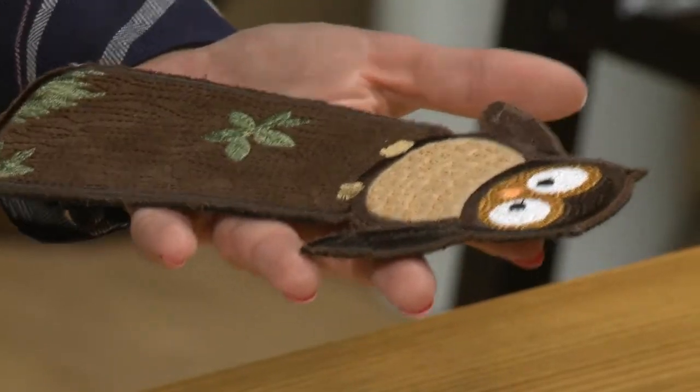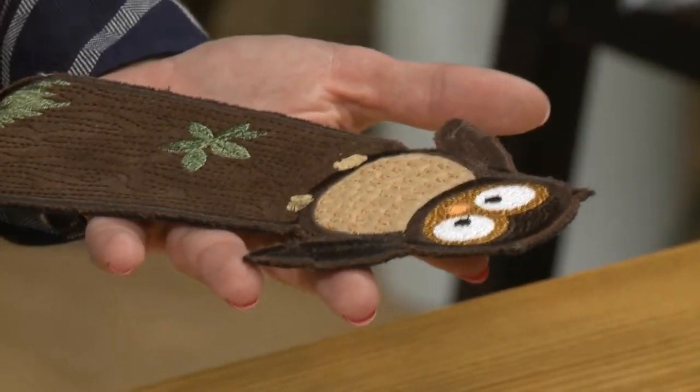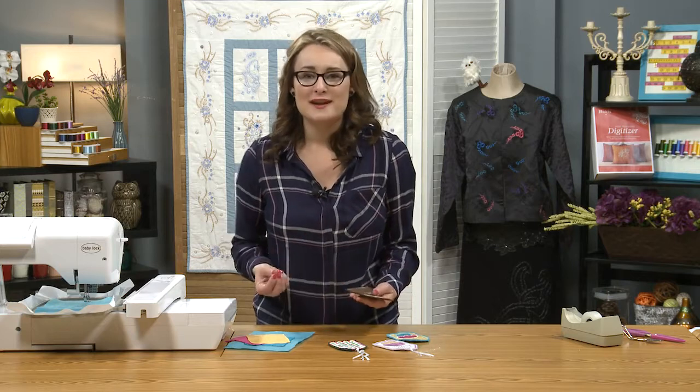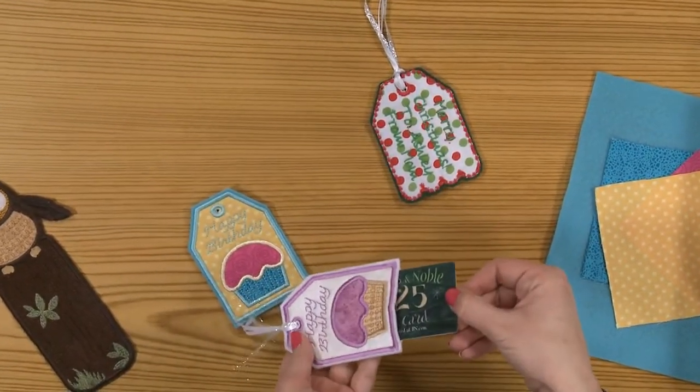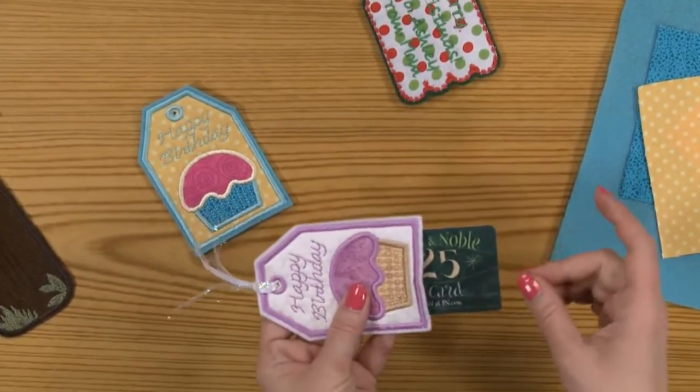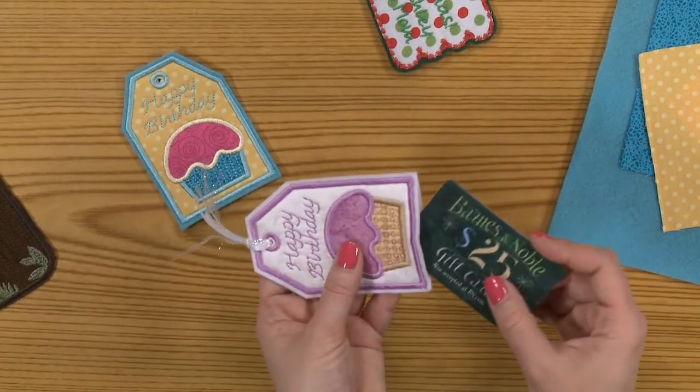I've got one little project here that is a little owl bookmark. You can turn these in-the-hoop projects into all sorts of different types of projects and use them for all kinds of different applications. But what we're making today are these little gift tag holders, and they have a little pocket inside of them so you can actually put a gift card. It's a really clever way that they're digitized to create these.